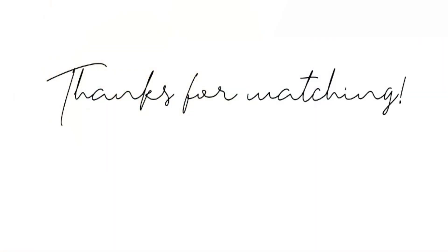And here is your final look. I hope you like it and I'll see you next time. Thank you for watching.